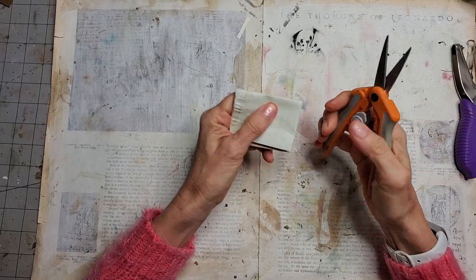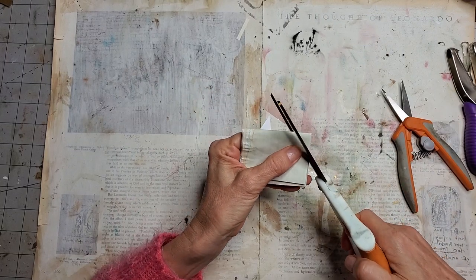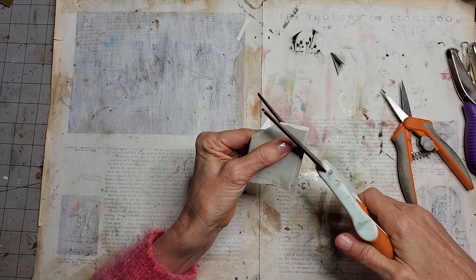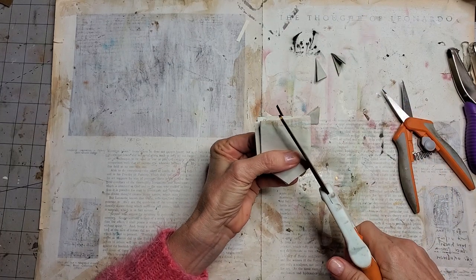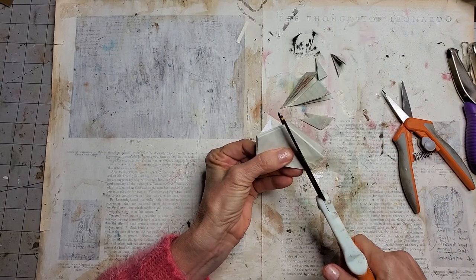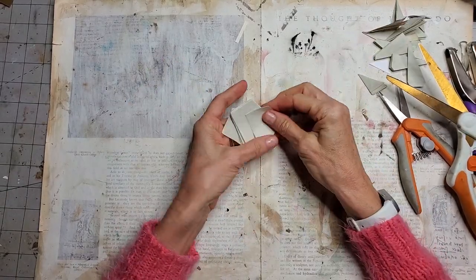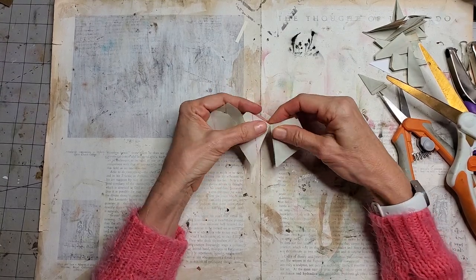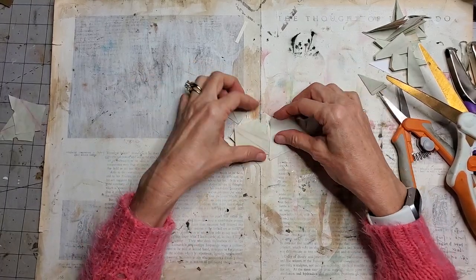Now I'm going to attempt to freehand cut a kite shape — here we go, this is nerve-wracking. Cutting straight lines is nerve-wracking! There we go, and they're going to go like that and like that. Okay, we got a bushel full of kites to play with — that was quick! A couple of these have holes in them but I won't worry about those.